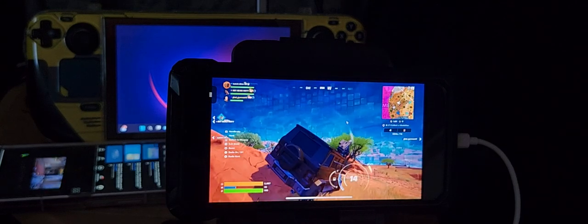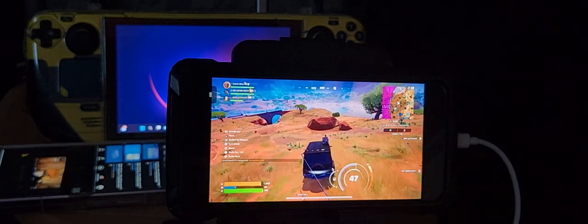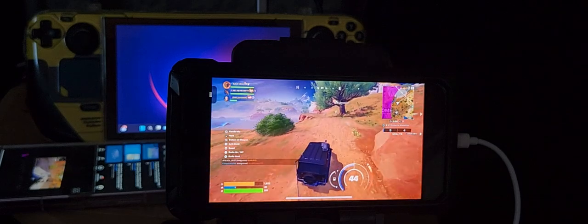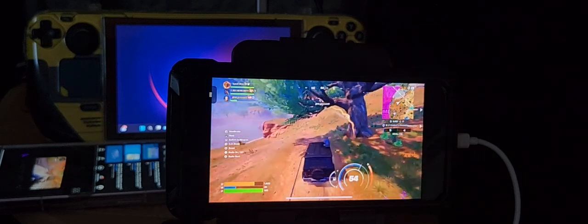I'm going the wrong way, I need to go back this way. Someone's shooting me — I've got lag on this thing and I don't even know where I'm supposed to be going.